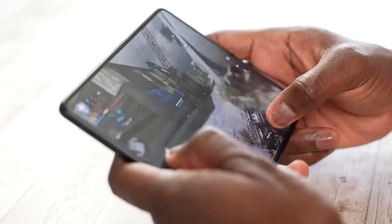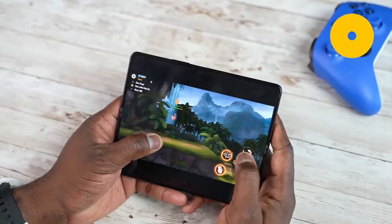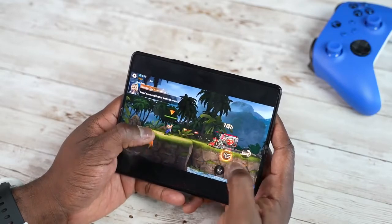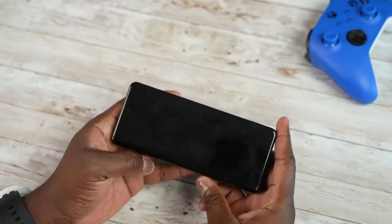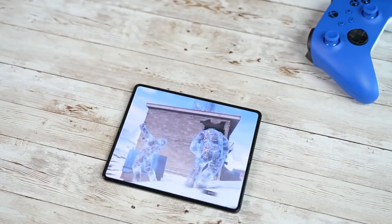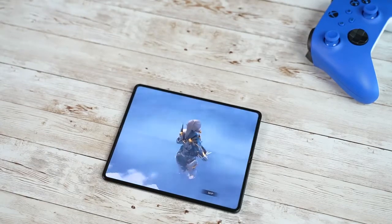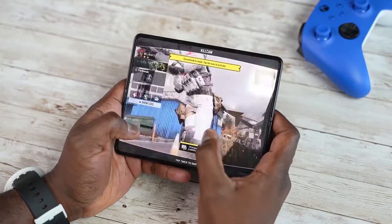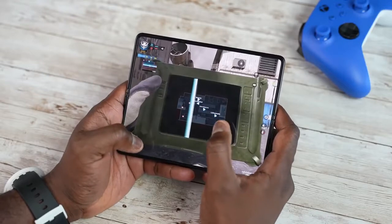Overall, everything about the Z Fold 3 in terms of gaming has been a great experience. The ability to hold it in my hand and have a full landscape display to game on is a very unique and enjoyable feature. Performance has been great, and the minor glitches when switching between the internal and cover display are likely fixable. Yes, there are many devices at different price points you can game on, but this premium foldable handles the tasks I care about really well. Let me know if you want more gaming content and gameplay functionality — leave your game requests below, and if you want to see gaming on the Z Flip 3, leave your thoughts below too.